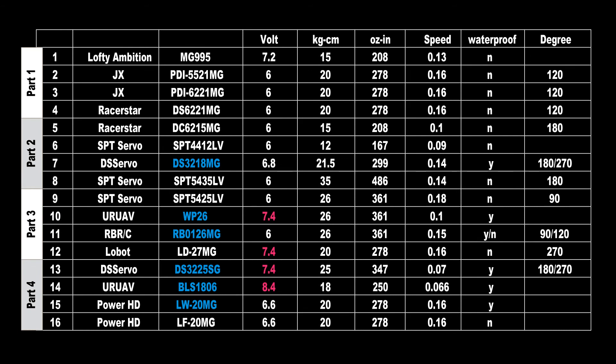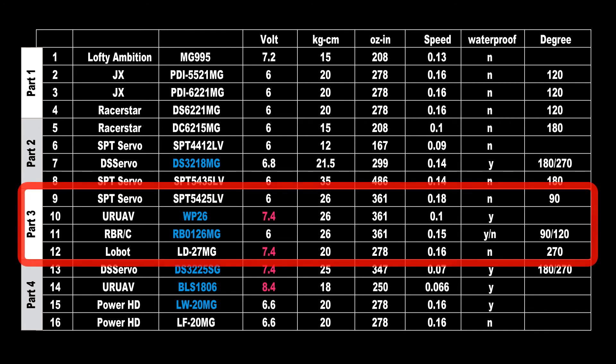So that was part 2 of my China servo test series. If you didn't see part 1, you'll find the link in the description. In part 3 I will test 4 further servos, including 2 waterproof servos and 2 high-voltage servos: the SPT 5425 LV, the EuroAV WP26 waterproof and high voltage, the RBRC RB0126 MG waterproof, and the high-voltage servo Lobot LD27 MG. Thanks for watching guys — I hope to see you in the next video.